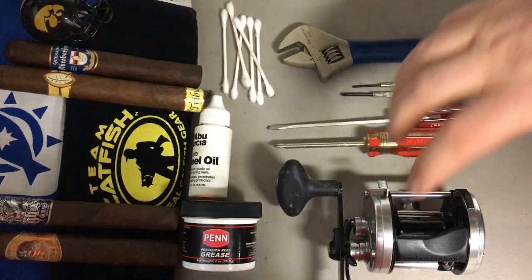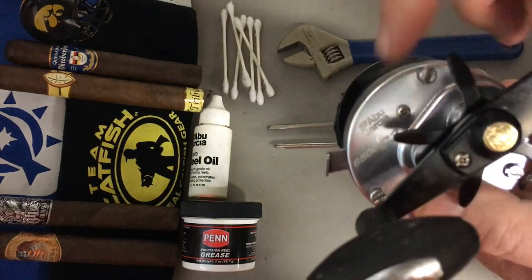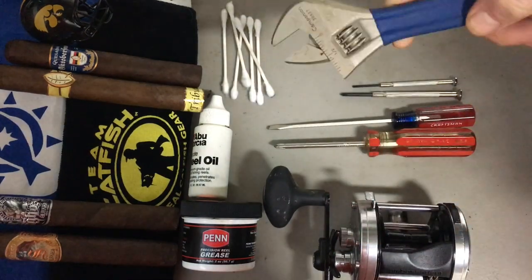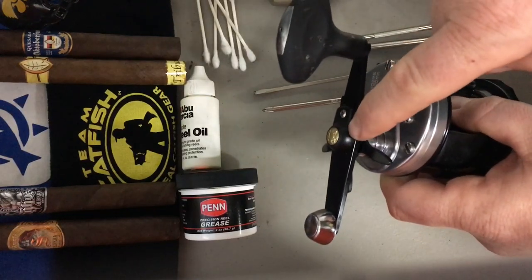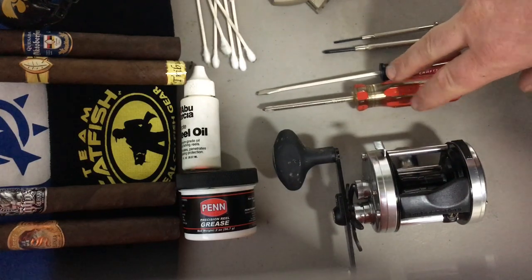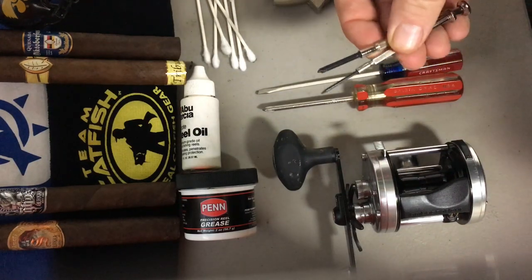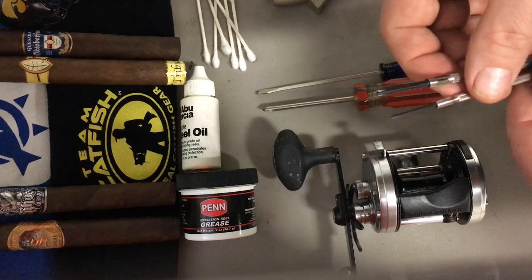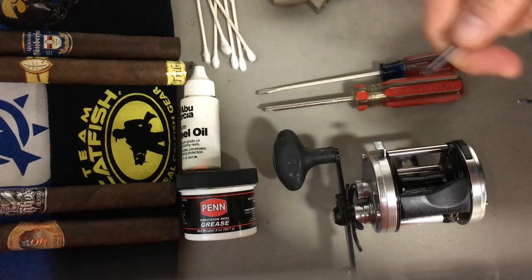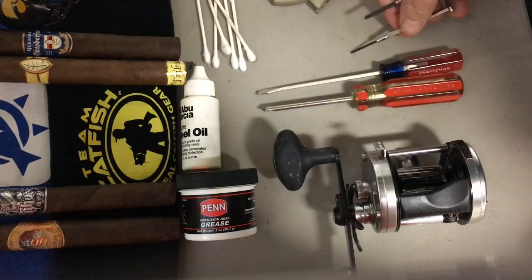Here are the tools we're going to use to clean our Abu Garcia reel. Obviously you're going to need your 6500 C3. We're going to need a wrench to tighten and loosen a nut that's underneath this nut cap here. We're going to need a number one or number two size flathead and Phillips screwdrivers, as well as flathead and Phillips precision screwdrivers. The precision screwdrivers are more for working the screws in and out, and the number one or number twos are for tightening or loosening them. Also we're going to use a flathead for picking at a little C clamp in there.